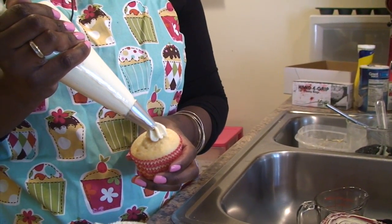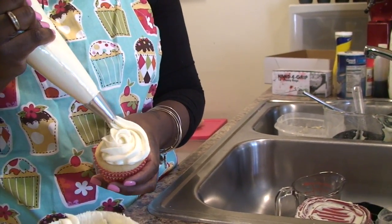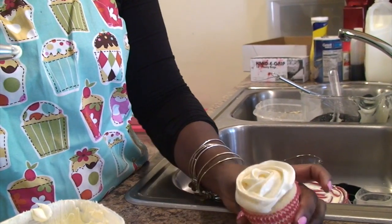So I'm going to pipe it on. It looks like a little rose.